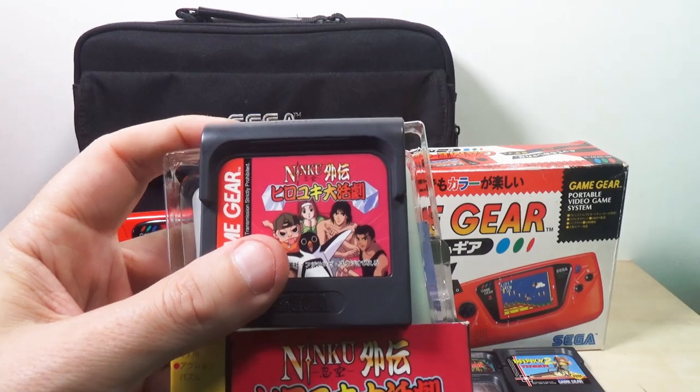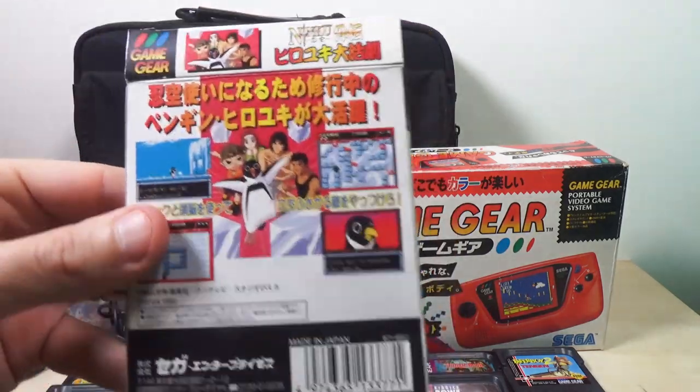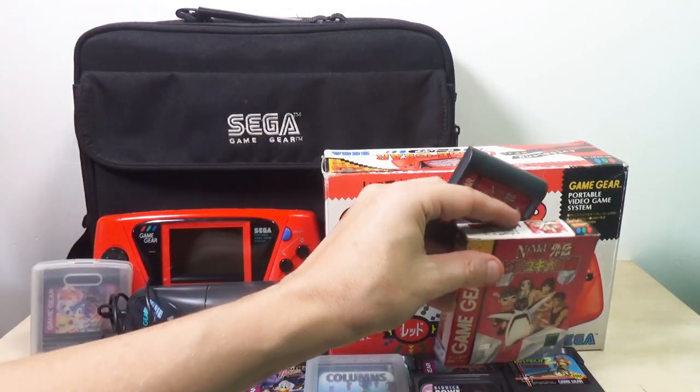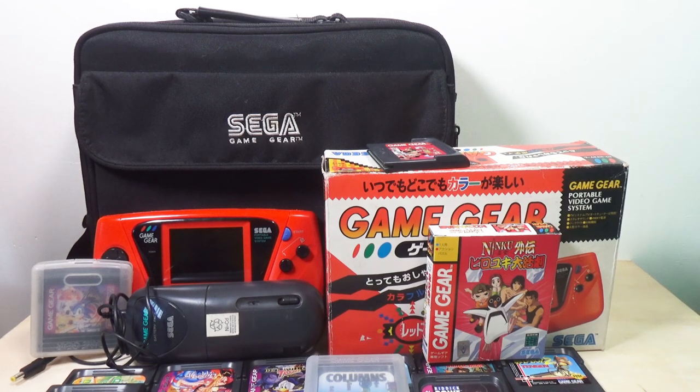This is Ninku, and this game is a lot like Pengo — it's really good, I enjoy this one a lot. It is the Japanese version; I don't think they brought this game to the United States. So that's a really good one — I like that one a lot.